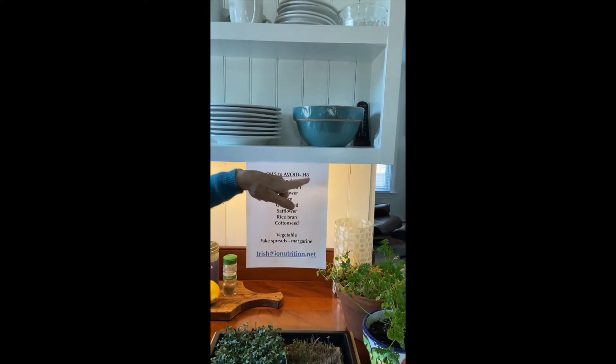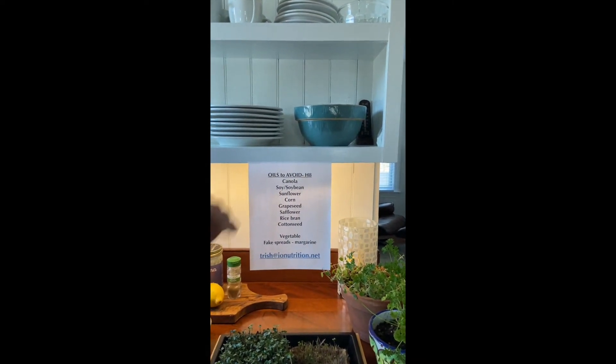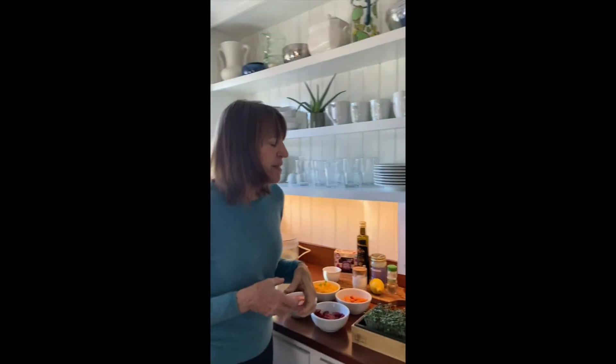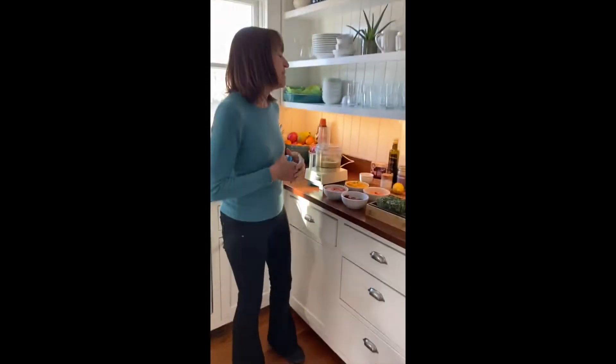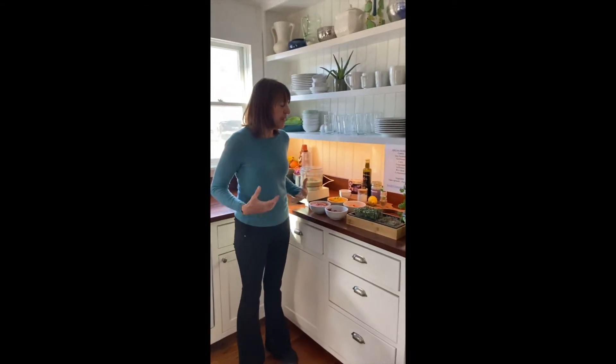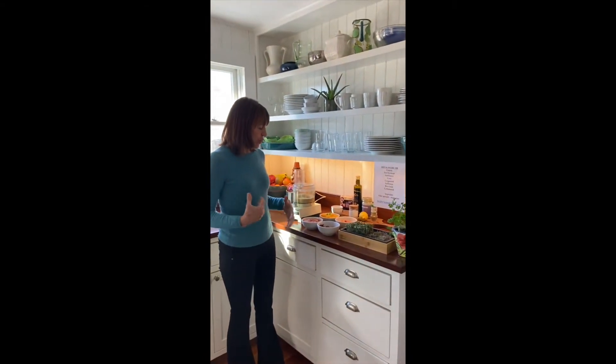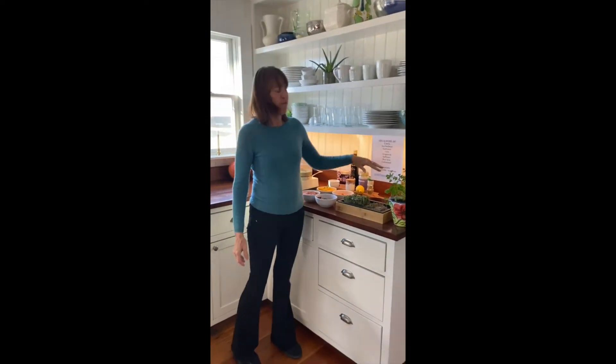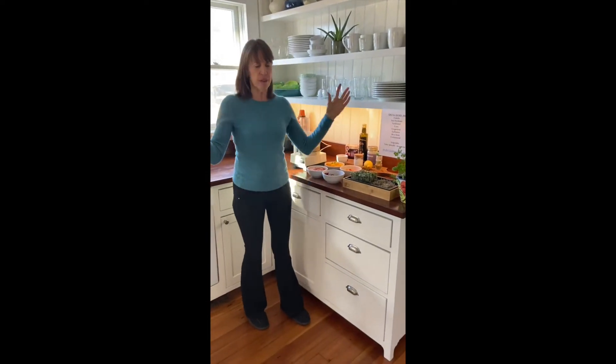These hateful eight, some people call them, are in part responsible for fatty liver disease, gallbladder disease. It is the beginning of the digestion system, and these oils are clogging all of us up. The body does not recognize them as real food — they're foreign invaders.